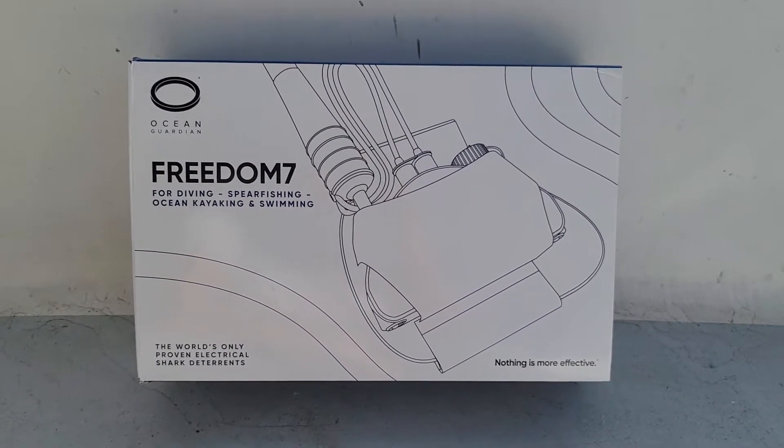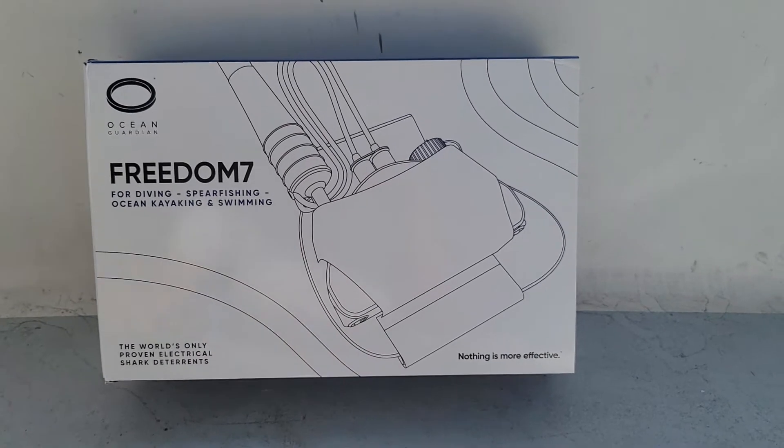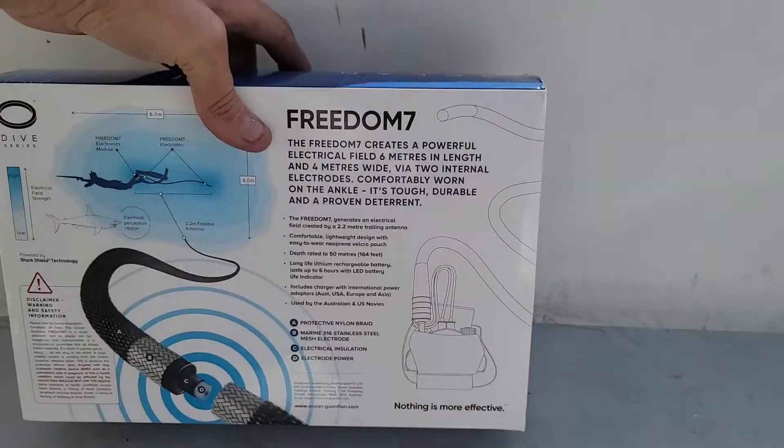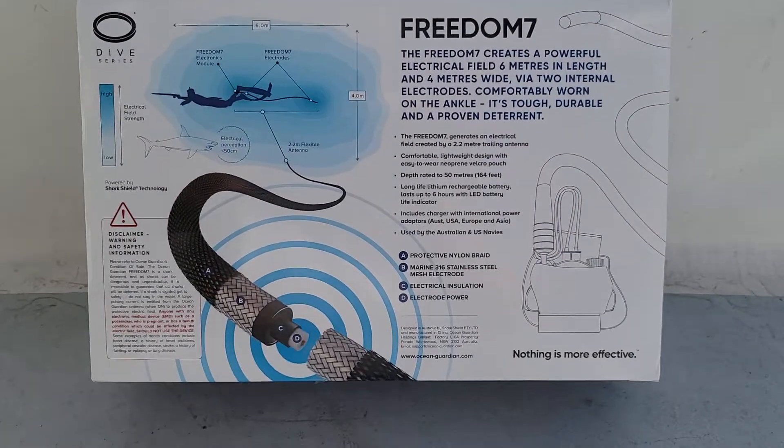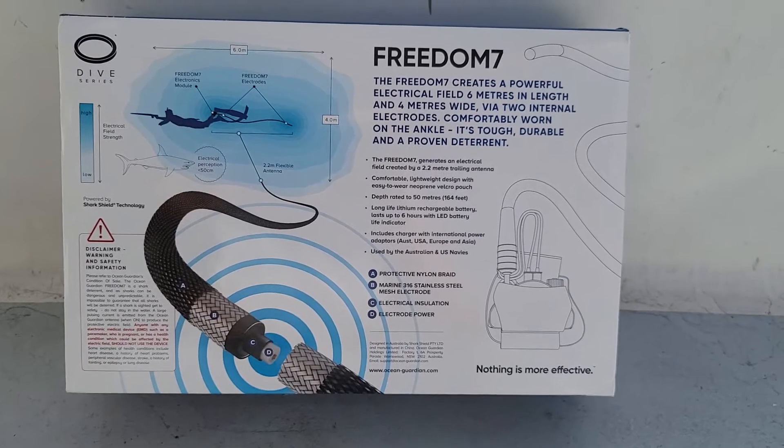Hi, this is SY Sublime and today is an unboxing of my Ocean Guardian Freedom 7. It's a shark repeller that you wear on your ankle for when you're scuba diving, spear fishing, or whatever — so you don't have to be lunch, dinner, or pay shark tax.